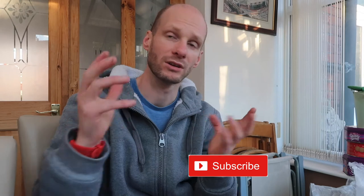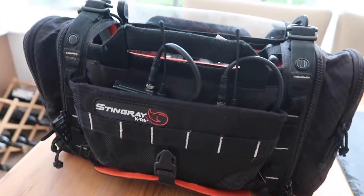Click subscribe, click the bell notification, and check out that 'what's in the box' video. I'm going to show you what's in the actual bag, how to wire it up, and what your basic kit is. I'll show you what I have in the bag so far — enough to do a two-person interview standing, walking, or sitting, with boom in the middle and two lavs on the participants. This is why K-Tek Stingray bags are actually very good.